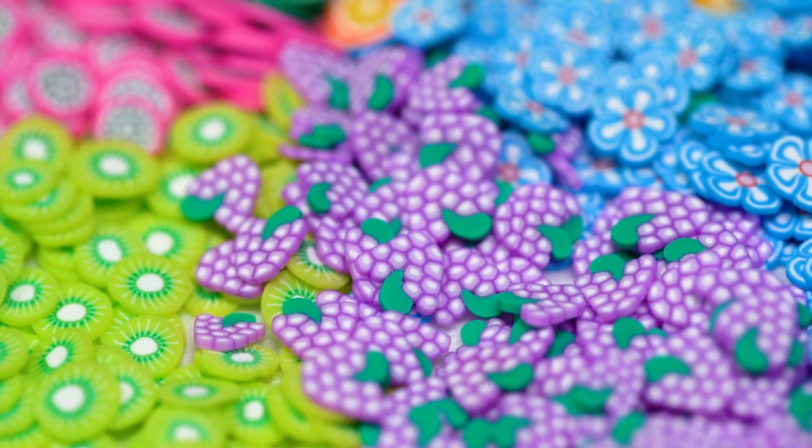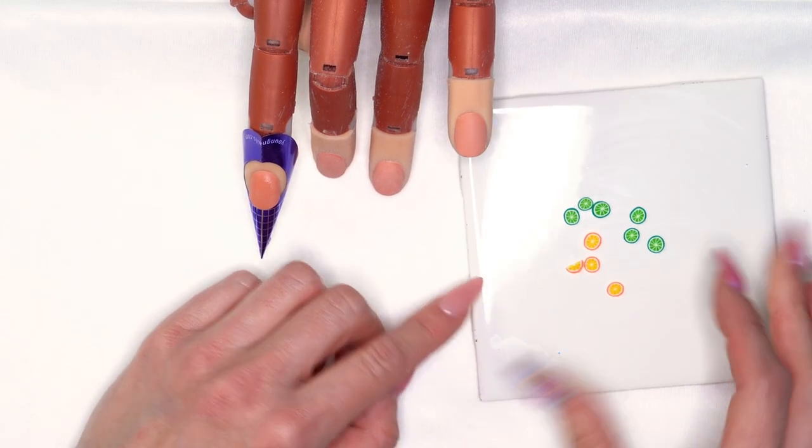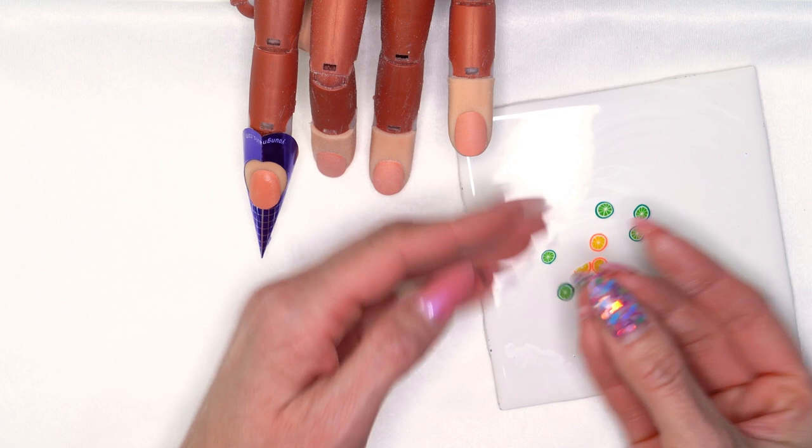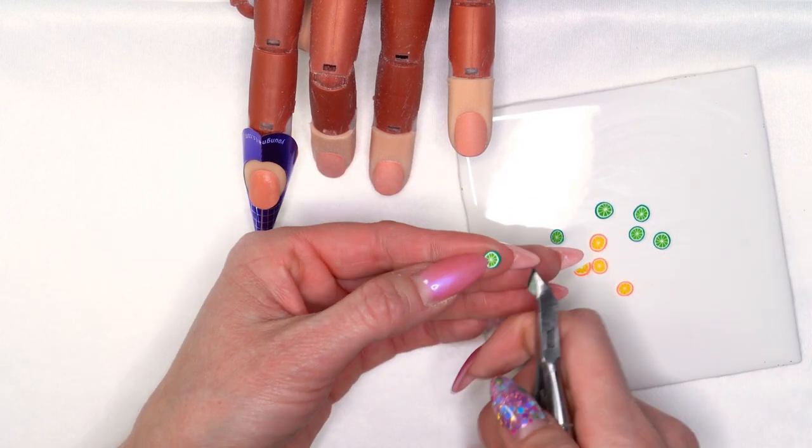Today I'm going to show you a fun way to use our new fruit cocktail nail charms. I'm going to use our limes and our orange slices. You'll notice that they come in round circles, but what I like to do is cut them into little wedges.